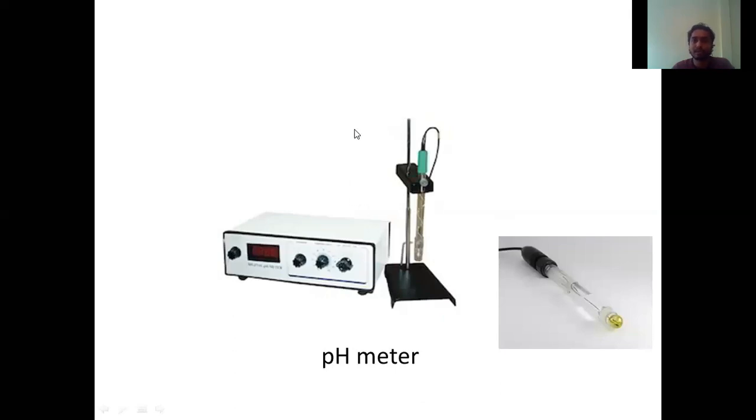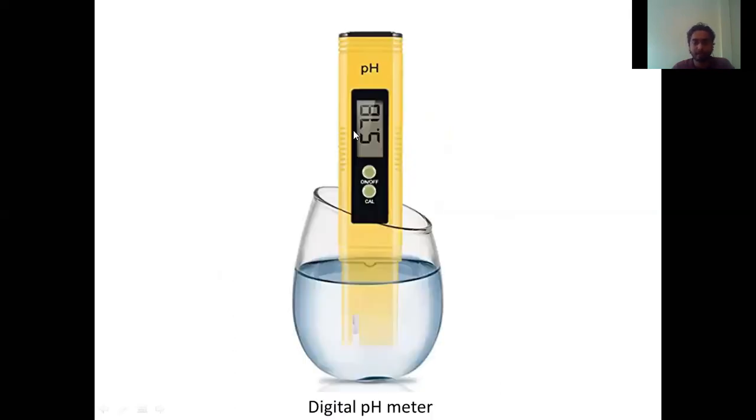As far as laboratory experiments are concerned, we mostly use the lab pH meter because it gives the most reliable values. If you use this digital pH meter to calculate pH roughly — say it shows 5.78 — it doesn't mean the pH of that particular sample is exactly 5.78. It might go to 5.6, 5.5, or even 6. You can't totally rely on this. But for domestic purposes or when we don't require an exact pH, we can use this digital pH meter.